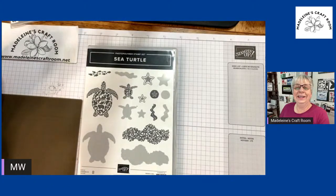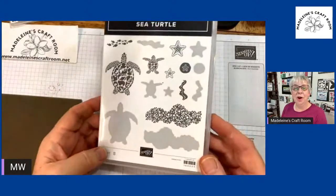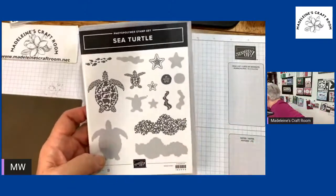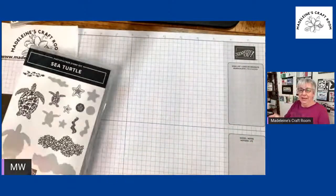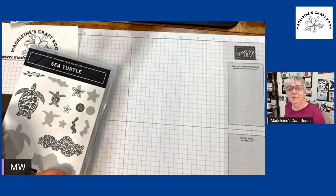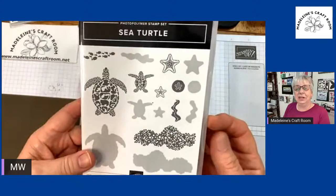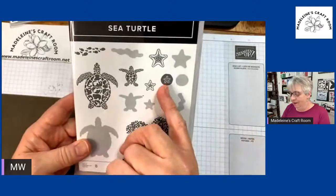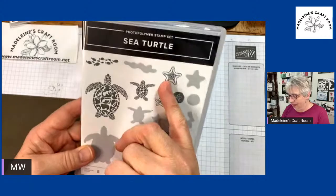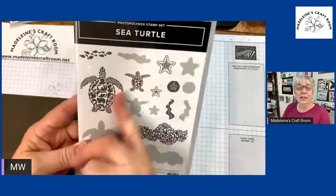I am here. This is Madeline from Madeline's Craft Room. Tonight we get a sneak peek of one of the new products in our brand new upcoming mini catalog. This one was very impressive to me. I love anything with the ocean, and I love that there is this beautiful sand dollar and starfish, the turtles. So we're going to take a peek at this.